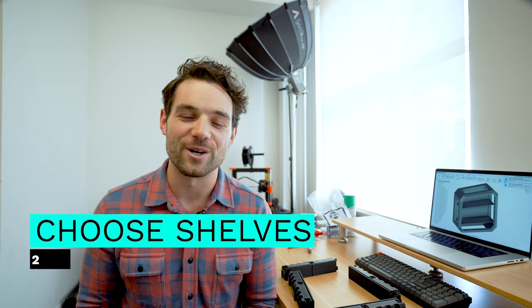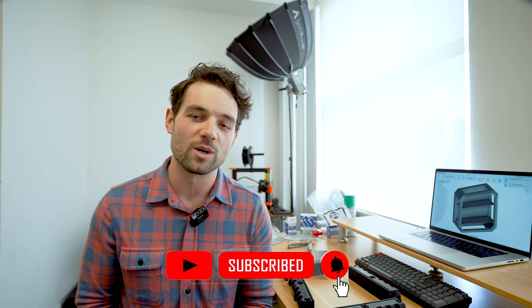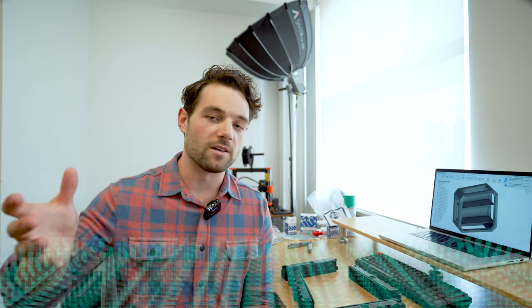Step number two is to pick your shelves. We've included options for 3D printed shelves, one quarter inch acrylic, and one eighth inch acrylic. I highly recommend either using the 3D printed shelves or the one quarter inch. If you go down to that thin one eighth of an inch acrylic on a large Omni with heavy models, you will see it flex in the middle. So save those for the smallest Omni version. For this video, I will show you them all.